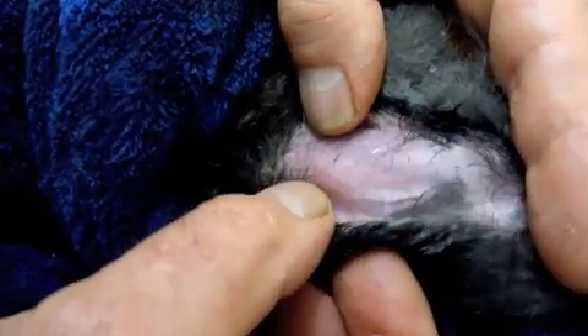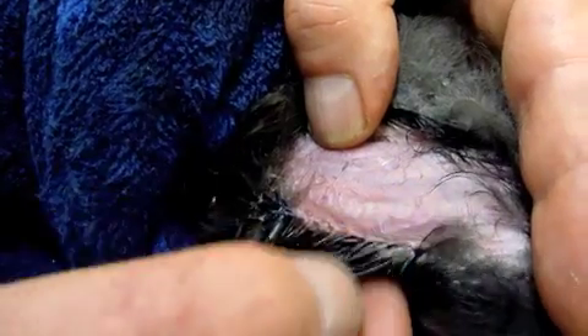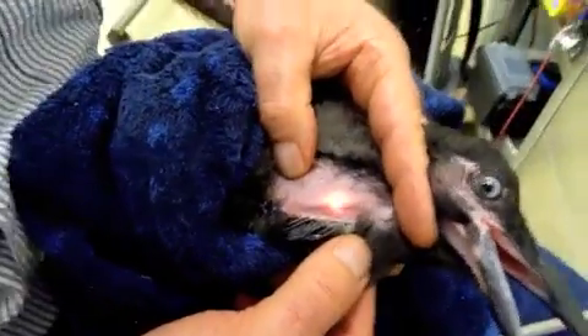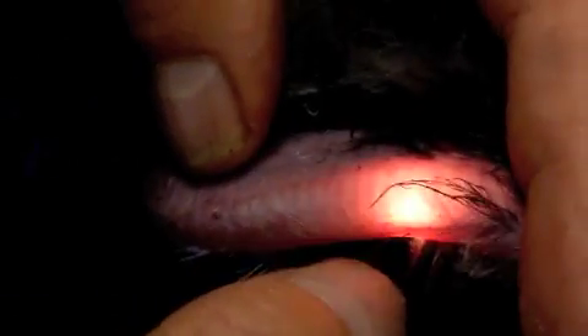Gapeworm — Syngamus trachea — is a blood-filled worm in permanent copulation with its partner. If the worms are present, they'll appear as two worms about the darkness of the jugular vein. We can see a blood vessel running across the windpipe there, but it's not inside — I can slide the skin around to confirm it's on the outside. If he had gapeworm, an obstruction, or had swallowed a seed causing a partial obstruction, we'd be able to see it this way.